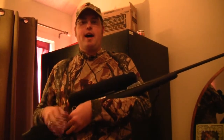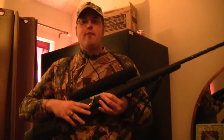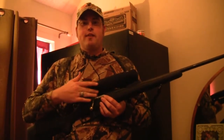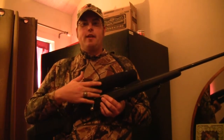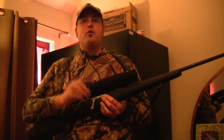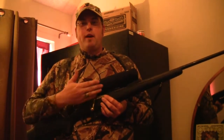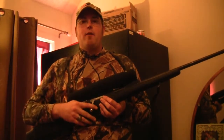This particular Mosin-Nagant I have is in an ATI stock. It's got ATI furniture and it also has the ATI receiver mount, which is drill and tap, so it definitely is solid. And then it had the ATI bolt kit where basically you shear off the original bolt and drill and tap a regular bolt.